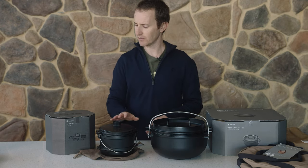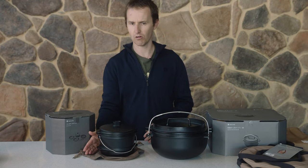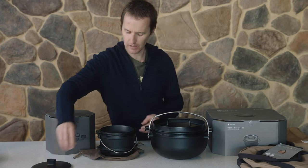So we'll start out with this one. These come all as a package - they come with a little cloth bag as well. The thing with this is it actually comes with quite a few different pieces. You've got a lid there.